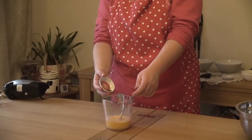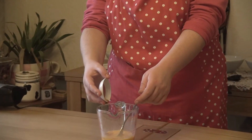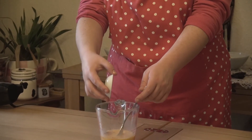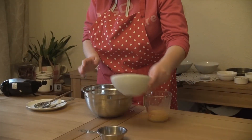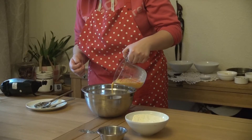Get your measuring spoons, find the one marked with half a teaspoon, and add vanilla essence to the beaten eggs. Weigh out 150 grams of self-raising flour and 40 grams of cocoa powder.